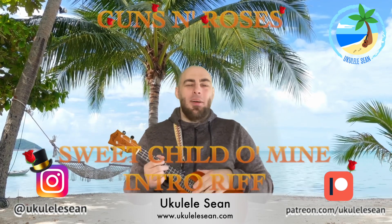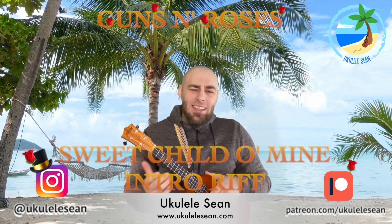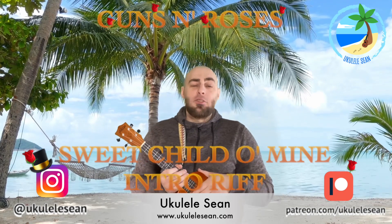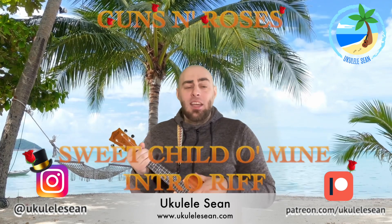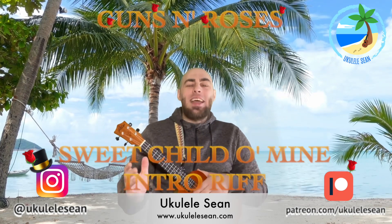Hello and welcome, Ukulele Sean here. In today's lesson we're going to learn how to play that iconic guitar riff that Slash plays at the beginning of Sweet Child O' Mine. Let's get started — we're going to split the song into four sections. Let's start off with section one.